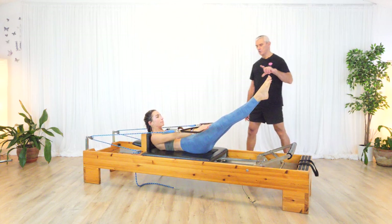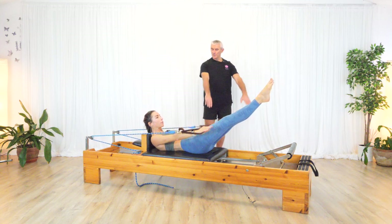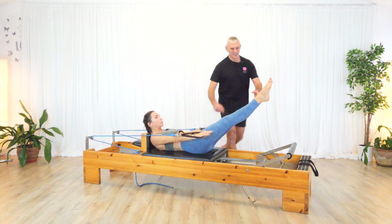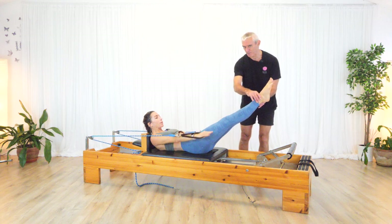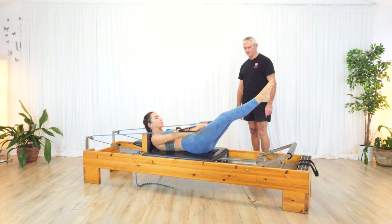But this is what it is on a reformer. Now the challenge on the reformer is: can you keep the carriage still as you're pumping the arms up and down? Bracing the legs together — you shouldn't be able to open the legs. Just bring it in and lower down.